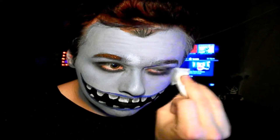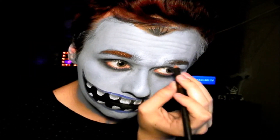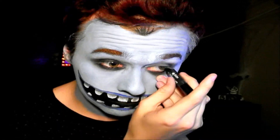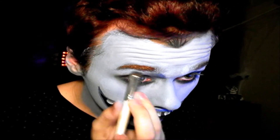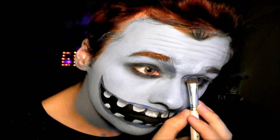Then I'm going to get that blue color again and cover up the one quarter that's not being covered with the brown. Then get a black eyeliner and line your eyes.